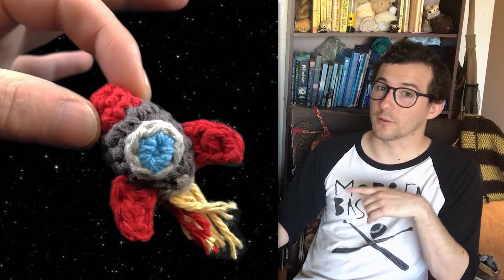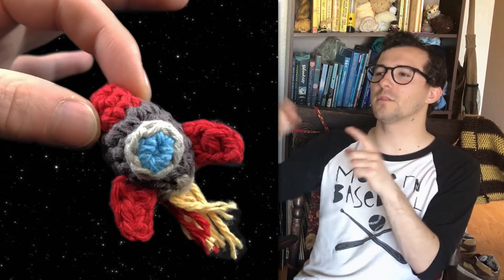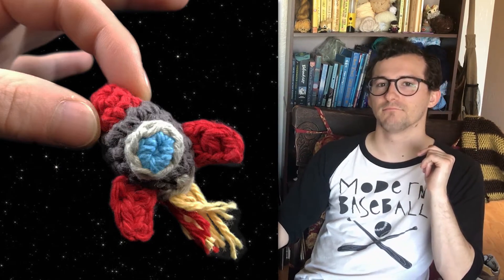And last up is this tiny rocket, which I think would also make a cute keychain. But I think I'm going to put them together and make a baby mobile for my friend. I also came out with a few paid patterns this month.